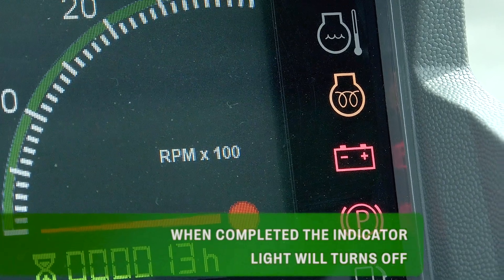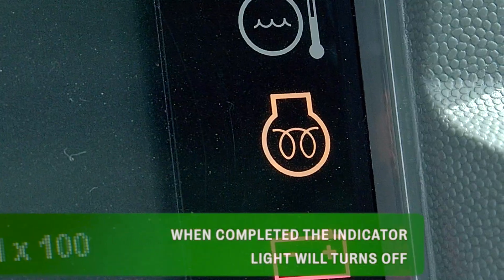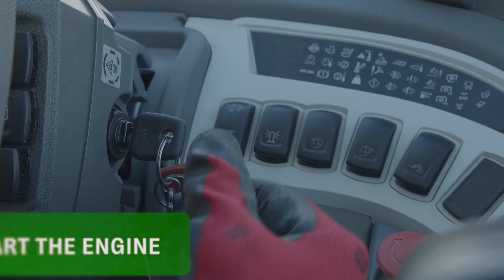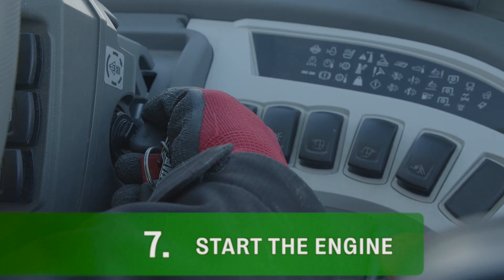Leave the key in this position during the entire reheating cycle. When the initialization cycle is completed, the yellow indicator light will turn off and the computer screen will light up. When the reheating cycle is done, you can start your engine.